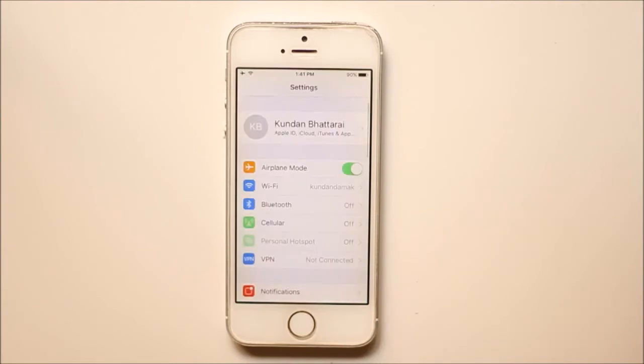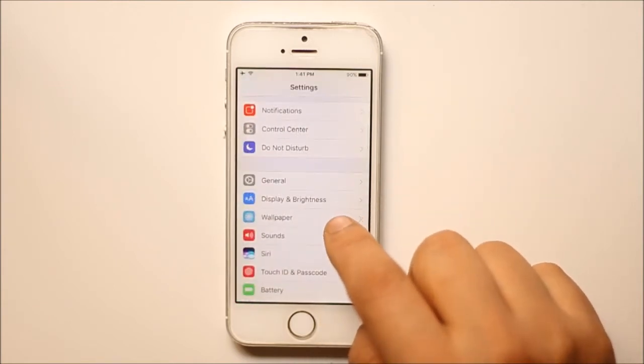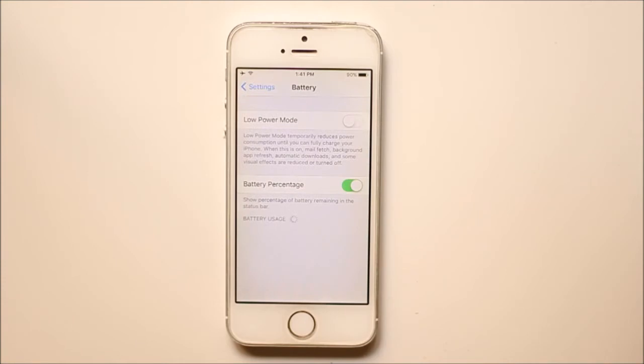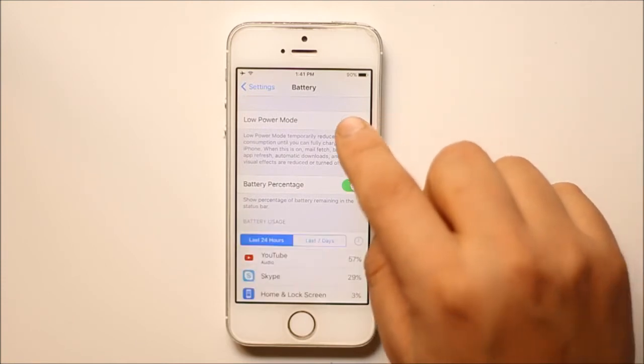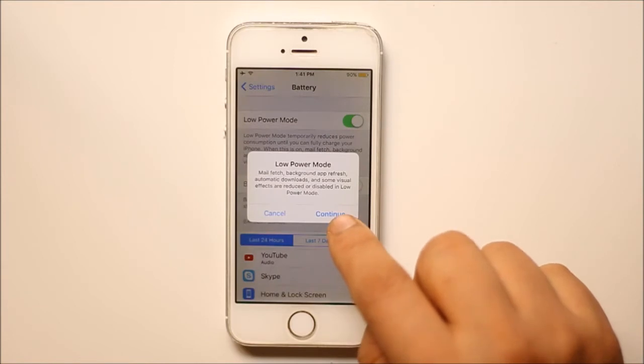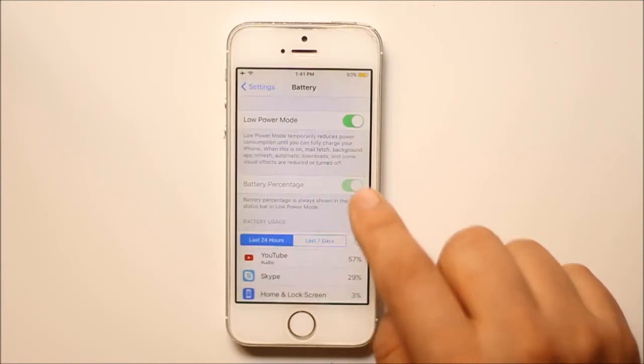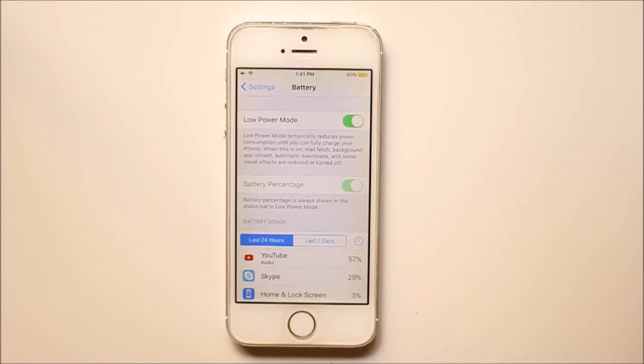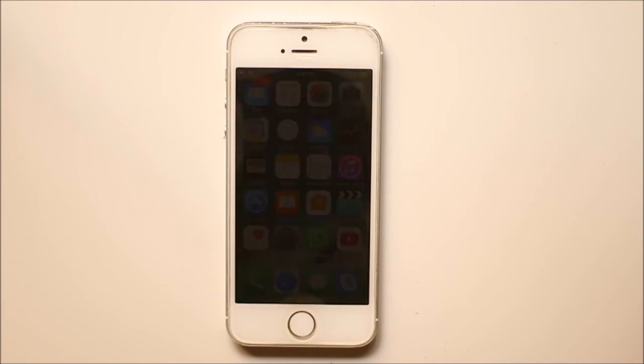Go to Settings and go to Battery. Now you need to enable Low Power Mode, then select Continue. Once you enable Low Power Mode, certain features such as background app refresh, automatic download, and some visual effects won't work. But this will help the iPhone charge last longer so that you can find a source for charging your iPhone.